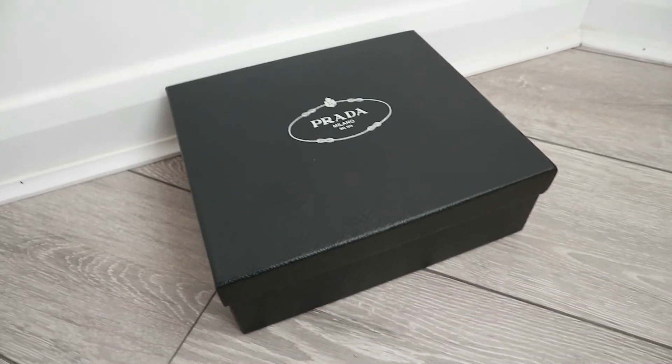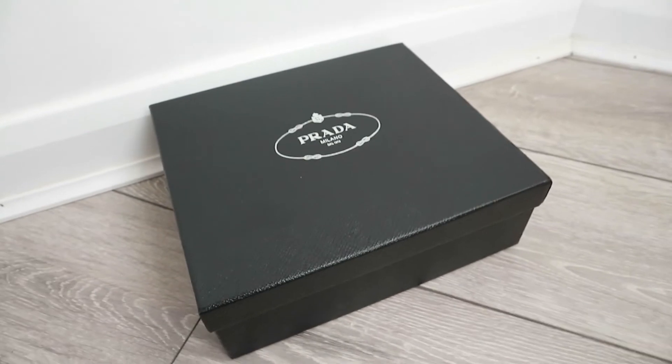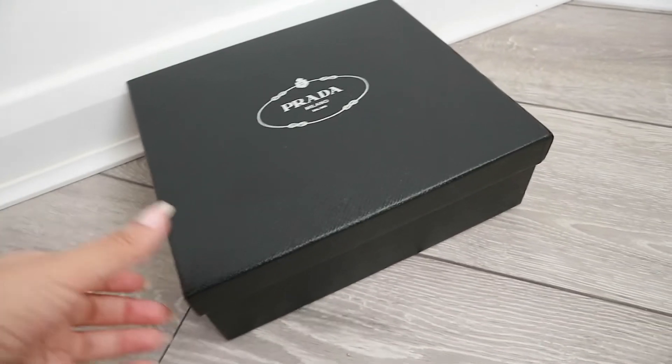On the Prada website this bag is going for 1,300 pounds. I'll have all the details in the description box down below. I can't remember the exact price for the replica but it's like a couple hundred, so it is obviously much much cheaper than the original and it looks identical in my opinion. Now I'm just going to show you a close-up of what the bag looks like.